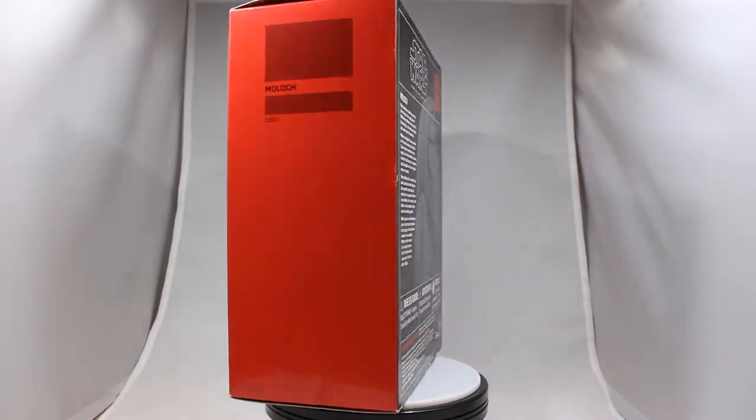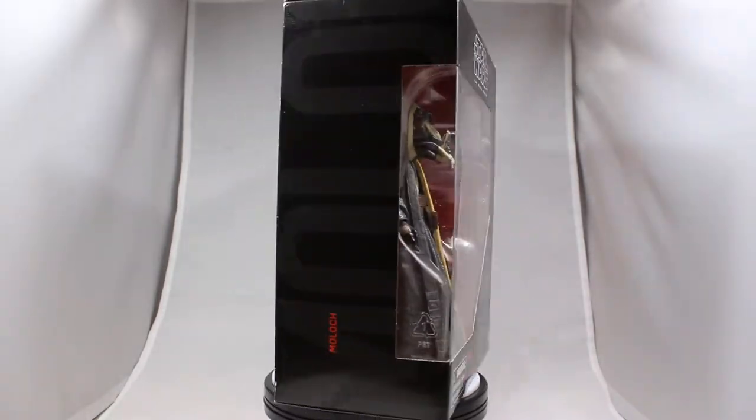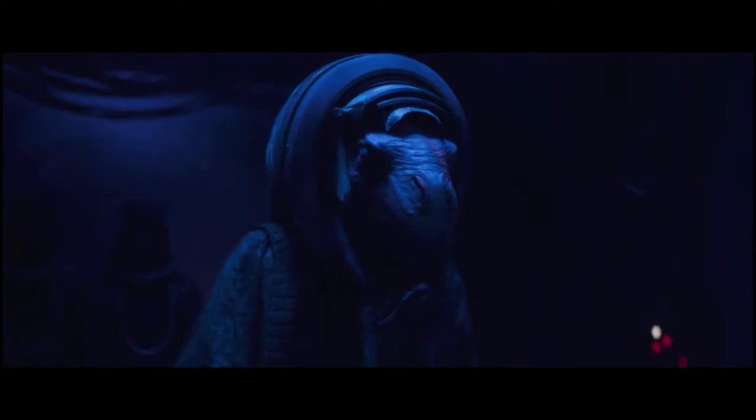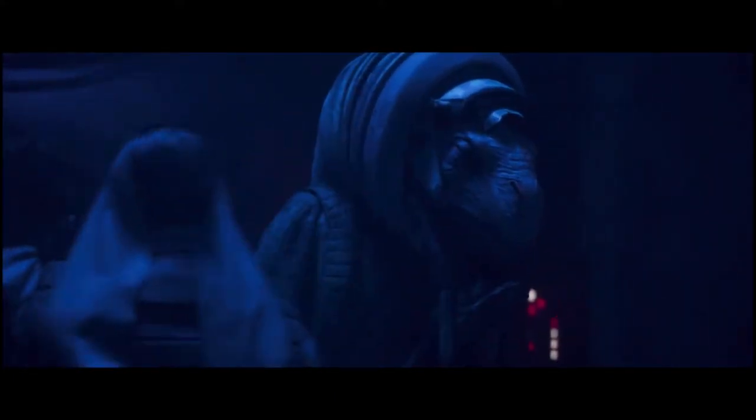Welcome everybody back to Does What It Likes. Today we are unboxing the Moloch from the Star Wars Black Series by Hasbro. I don't really remember this character at all, but when I went back and looked he was actually from the Solo movie in the car chase scene. Overall this guy looked pretty cool — he's like this really giant brutish looking worm guy, so I'm excited to get into him now.